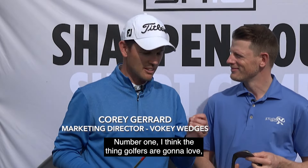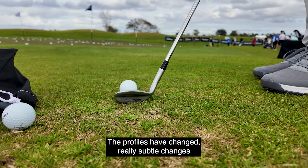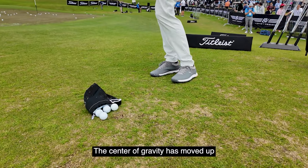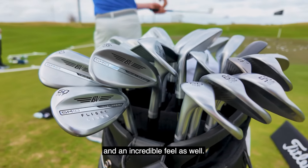Number one, I think the thing golfers are gonna love — you're gonna get a lower ball flight, much improved feel, and maximum spin. There's a couple of things we've done. The profiles have changed, really subtle changes that give you confidence at address. The center of gravity has moved up and forward in the higher lofts. What does that give you? Gives you lower ball flight, more control, and an incredible feel as well.